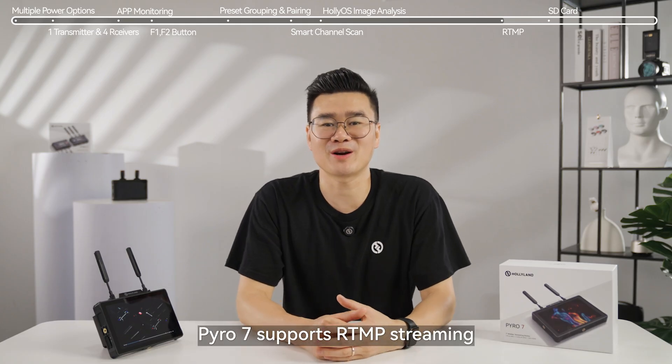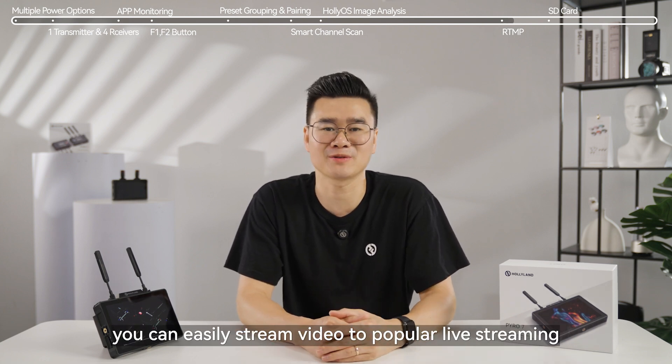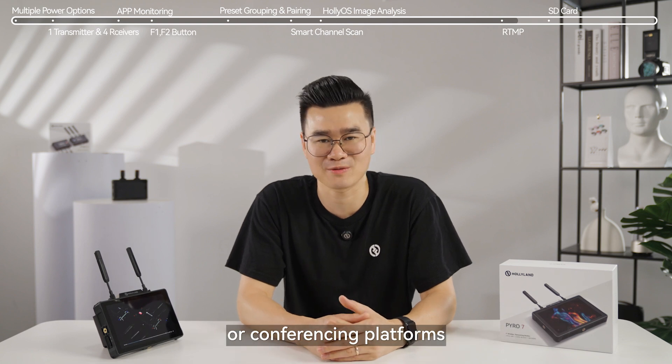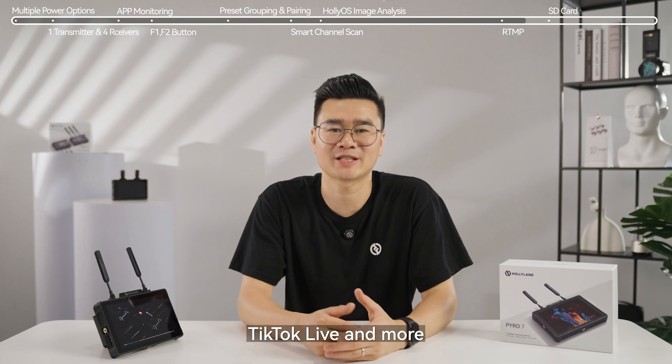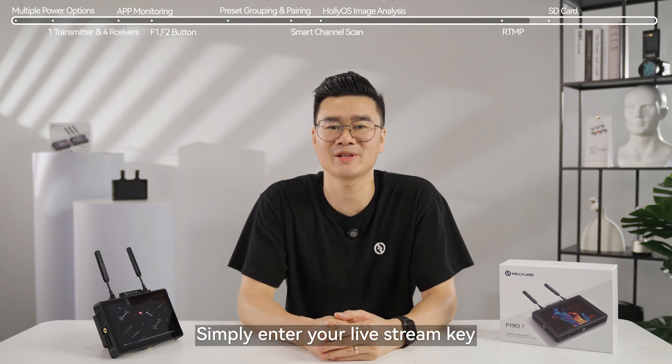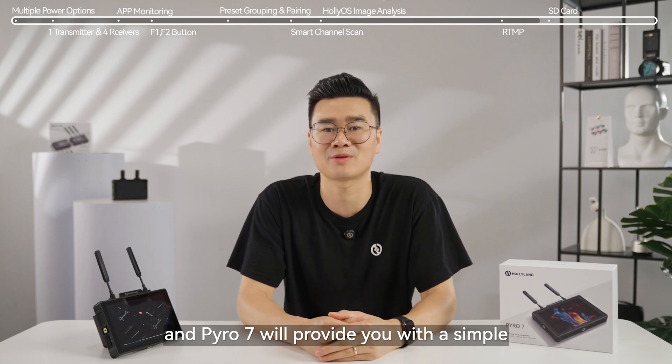Pyro 7 supports RTMP streaming. With RTMP, you can easily stream video to popular live streaming or conferencing platforms such as Zoom, YouTube Live, Twitch, TikTok Live, and more. Simply enter your live stream key and connect to your wireless network card, and Pyro 7 will provide you with a simple and convenient live streaming experience.